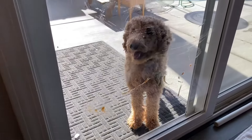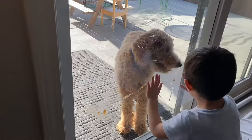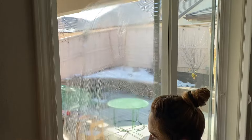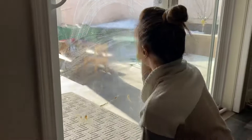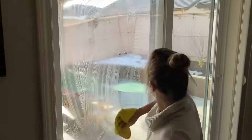Dirt, smudges, and grime are much more visible on glass doors, especially if you have a dog that's constantly licking it. So let's start with the interior side of the door. Let's wet the entire surface with a super soapy microfiber cloth. Soaking the entire surface with soapy water will help loosen stuck-on dirt deposits.